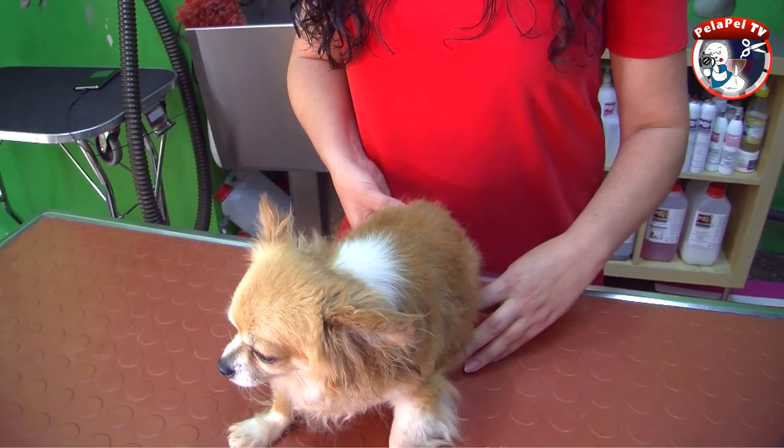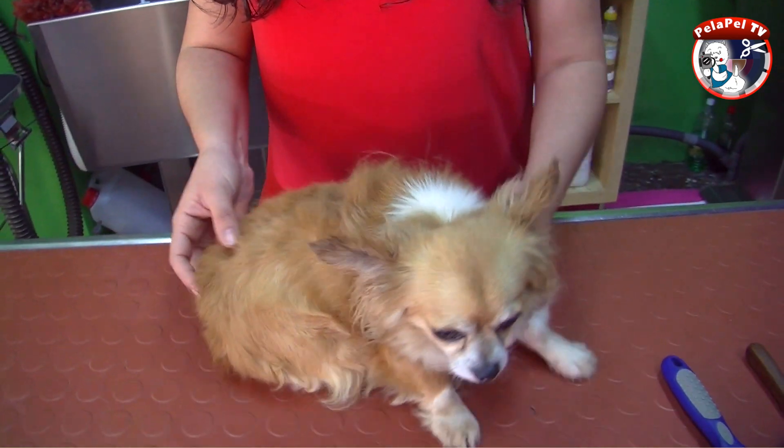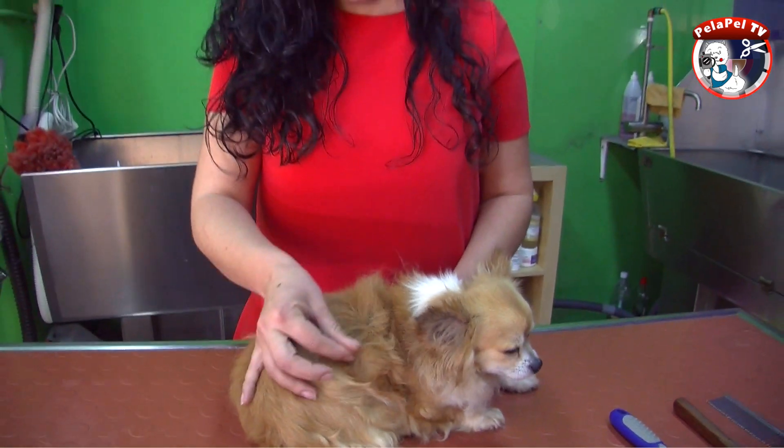Hola, soy Miriam. Hoy os quiero hablar de los perros que mudan. Muchas veces los clientes se quejan de que los perros dejan mucho pelo en casa, van saltando pelusillas y quieren que les cortemos el pelo. Eso no se debe hacer.